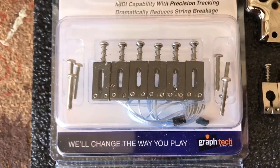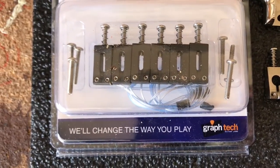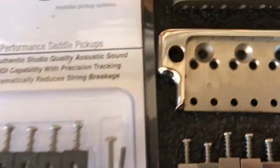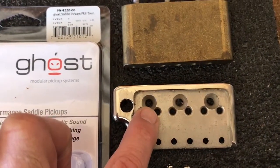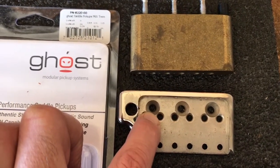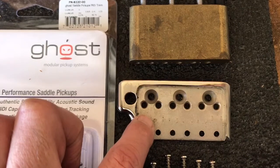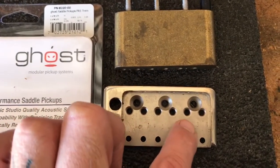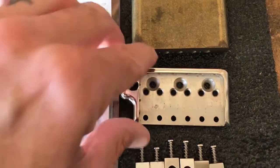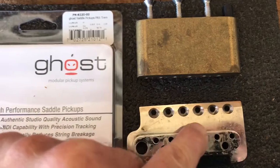One thing I didn't really know before I started into this was how big the little connector on the end of each piezo saddle was. It's small enough to fit into a hole that size — that's the block-to-plate connection. So what I'm going to do is drill a hole that size on the front side of each one of these string holes, just forward of where the block mounts on the underside.